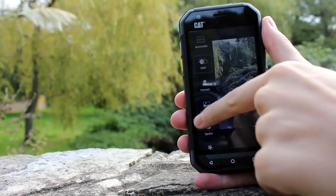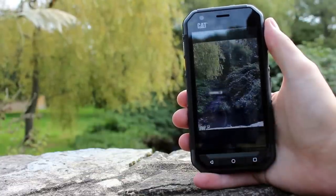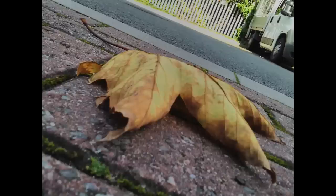The S30 has a rear 5 megapixel camera and 2 megapixel on the front. There is a flash to accompany the rear camera that helps out in low light situations. The resulting images are mixed — on the whole they are ok and not too bad, however some can be over exposed and unbalanced in the colours whilst others can surprise you.